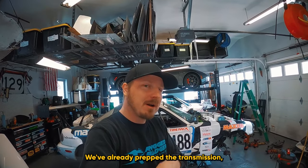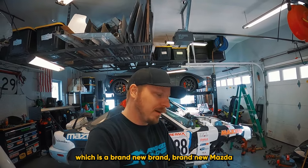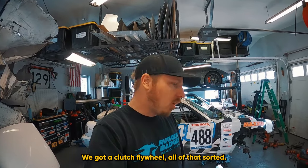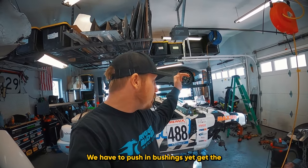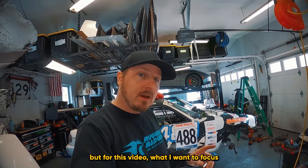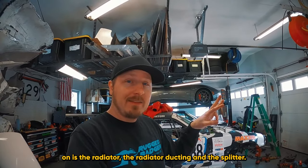I'm excited about that. We've already prepped the transmission, which is a brand new Mazda transmission — that's going to be ready to go. We got a clutch, flywheel, all of that sorted, so we're going to be ready to move that motor when we need to. Suspension's all off the car — we have to press in bushings yet and get the suspension back in. But for this video, what I want to focus on is the radiator, the radiator ducting, and the splitter.